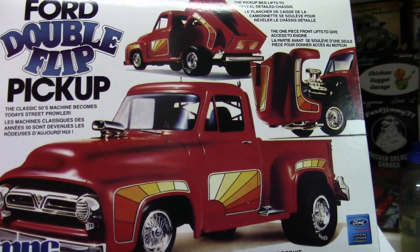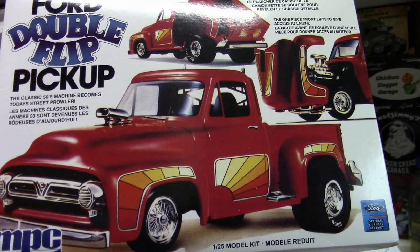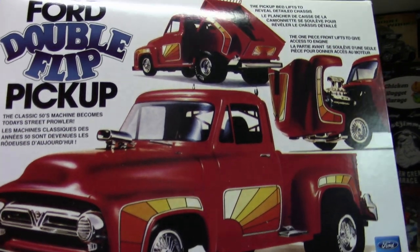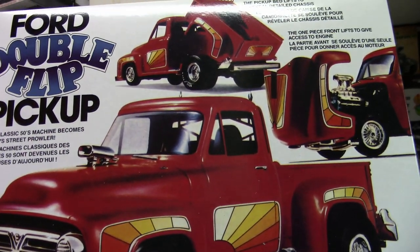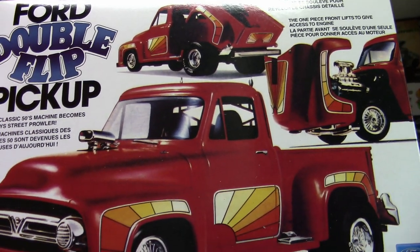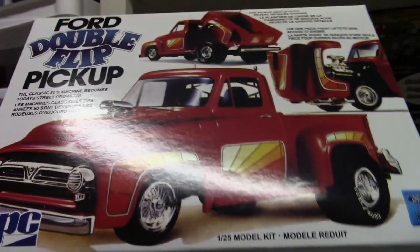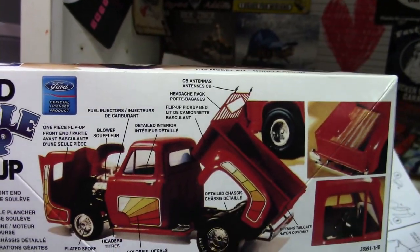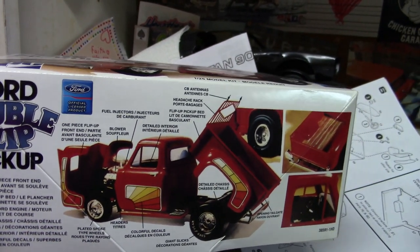Welcome back everybody. We are finally going to be showing some details on what we're going to be doing on the Ron Stewart 53 Ford pickup build. This is a full custom truck, so it's kind of a creative license to do some unusual things, and I'm all about that. I'm excited to do that, and what I've been doing is preparing a lot of parts.